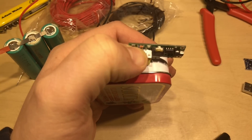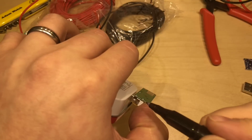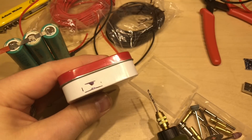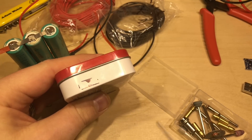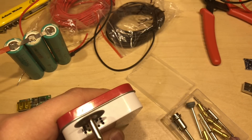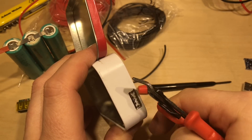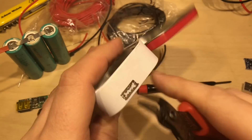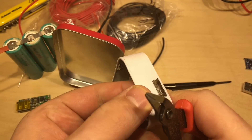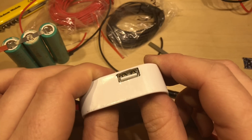I need to cut a hole in this box, so first I'll mark out how wide the hole needs to be. I've got some rough guides here - let's get dremeling, we'll drill some holes first. I wouldn't normally recommend using these types of snips but they're destined to be abused anyway and some new ones are on their way. After a touch of filing I think that works quite well.